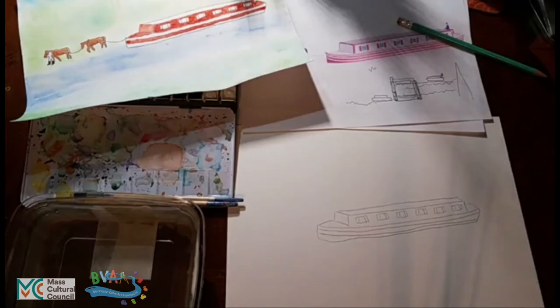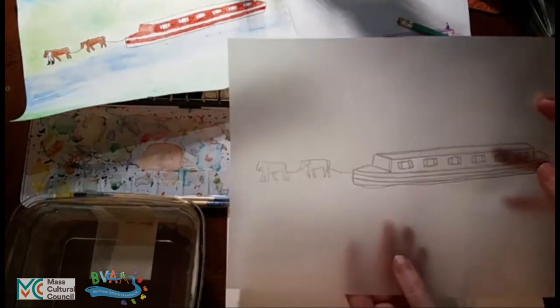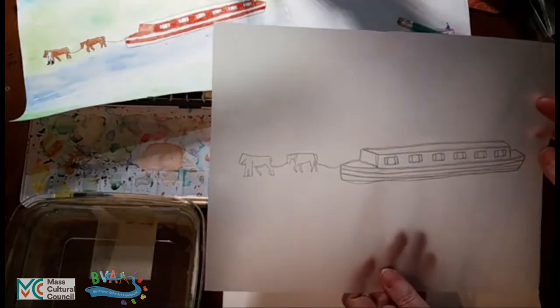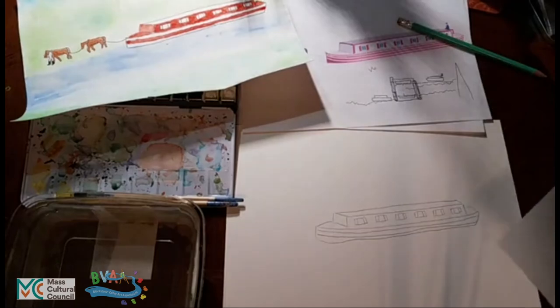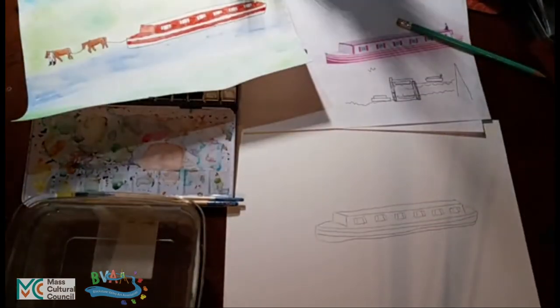So we have the tracing paper, and I will comment that this is still quite fine. You can use this over and over again to trace new images of the boat. The graphite paper is barely used — you can still use it over and over again for anything at all. So these things are reusable objects.